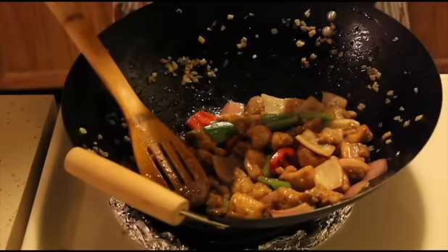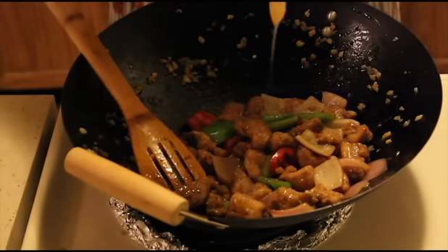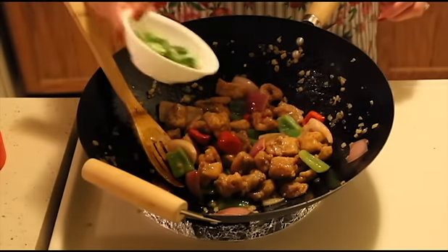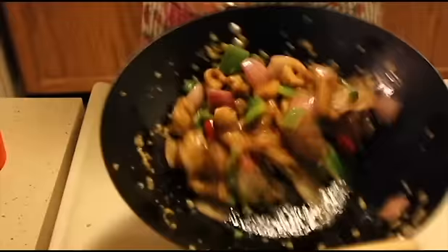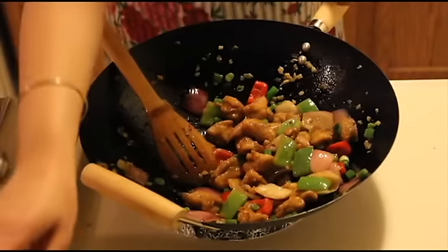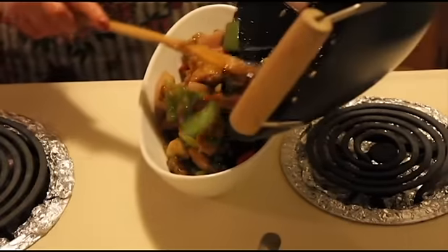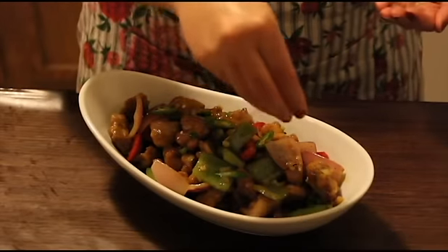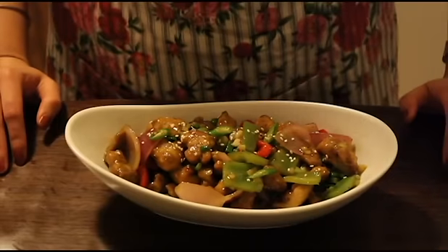Now I'll add honey to it. If you don't have honey, you can add sugar also. That's it. Now we'll just add spring onions and give it a final toss, then switch off the gas. I'll transfer it to the serving dish. I'm just garnishing it with a little sesame seeds. Chili chicken is ready!